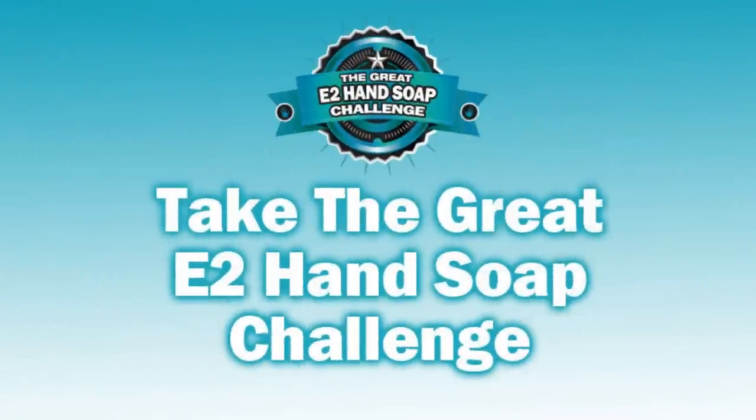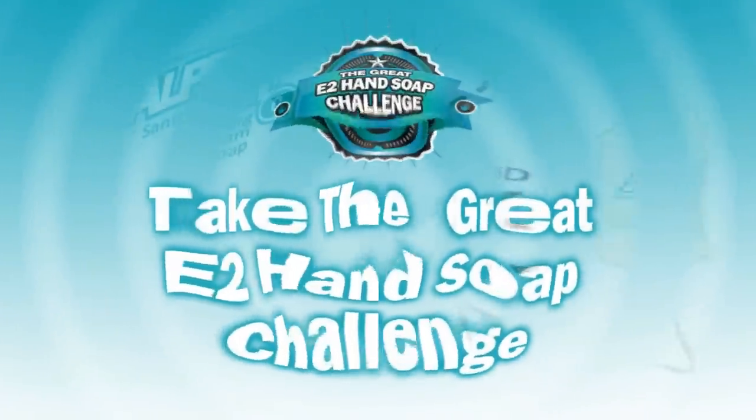But don't take our word for it. Instead, take the great E2 hand soap challenge and see how well your current E2 hand soap stacks up.